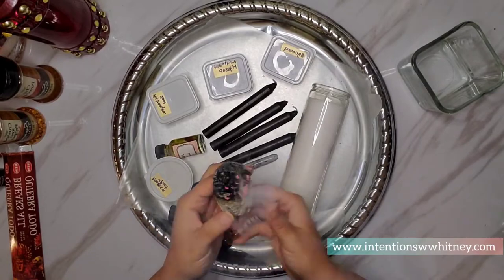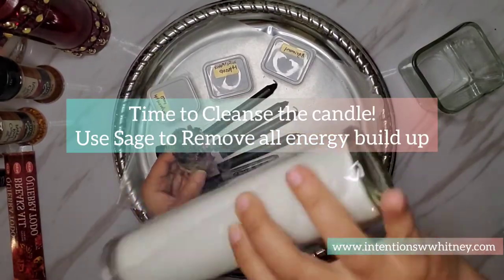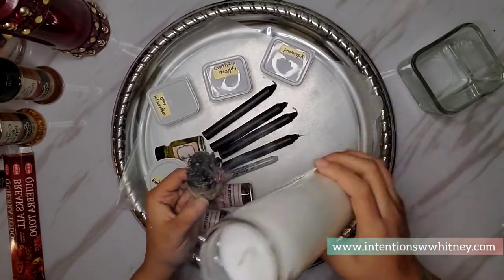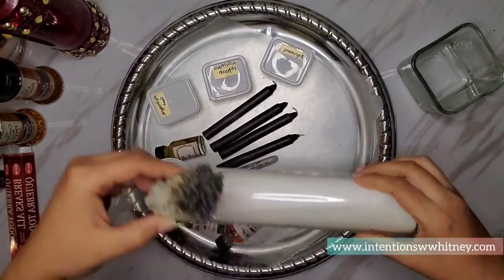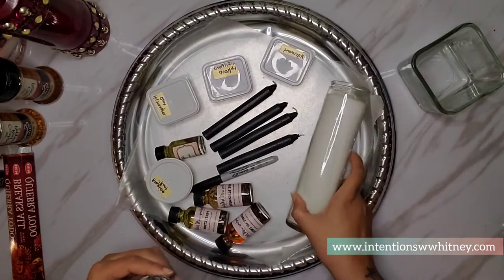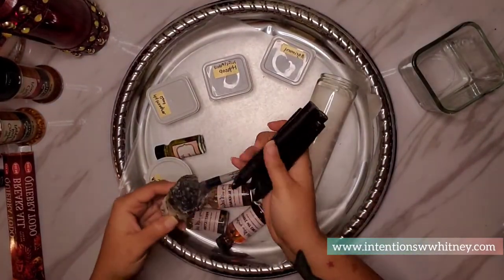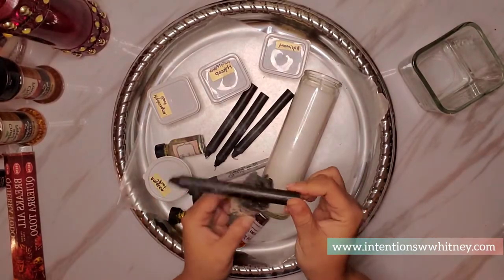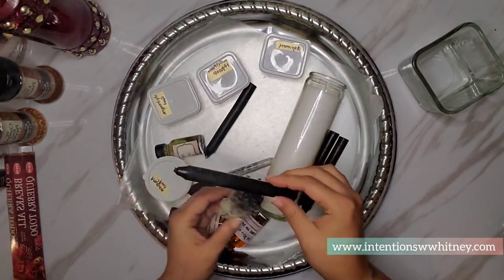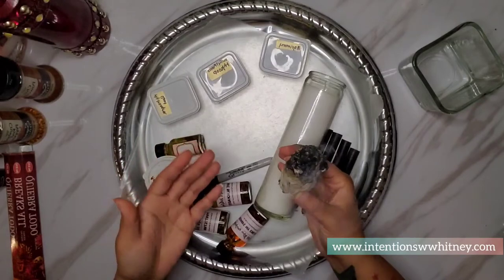So here we go - we're lighting the sage and taking our candles. We're going to go ahead and cleanse the candles now. Because we're removing energy, there's no certain way you have to do this. You can take the sage and circle it around the candle. I like to do that and also do the top and bottom. I do these collectively, but you can do them individually depending on where they were stored. If there were a hundred of them I'd probably do it collectively.